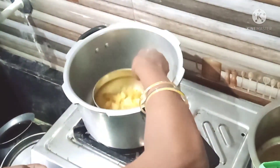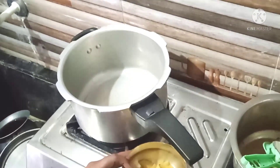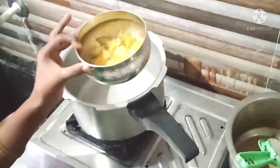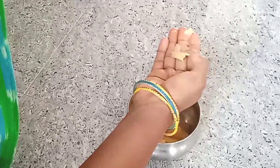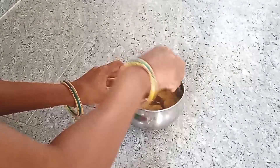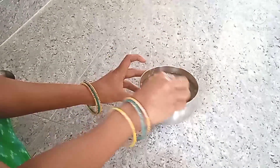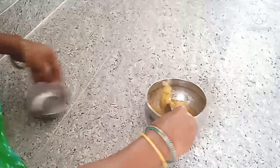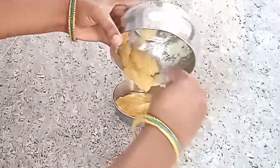I am going to add a spoon to the apple and add a spoon to mix it. It is ready — the apple puree is ready.